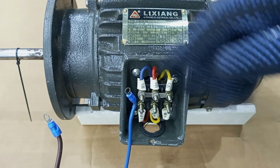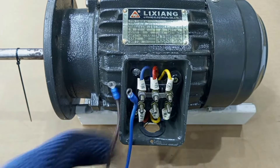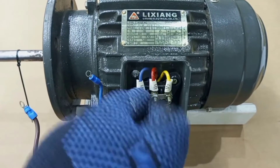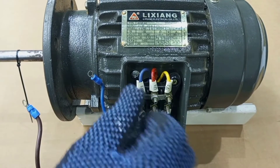The connection here is in star, so we will have to connect it in delta. The first thing we do is to make sure our motor is connected in delta configuration.